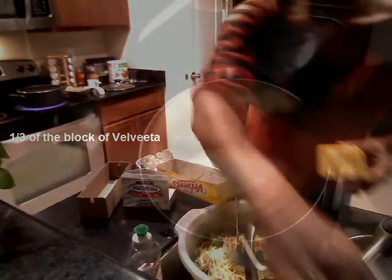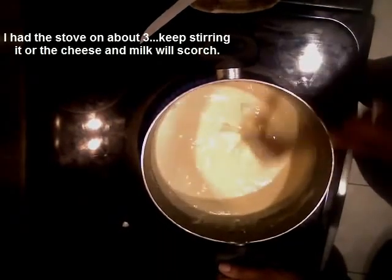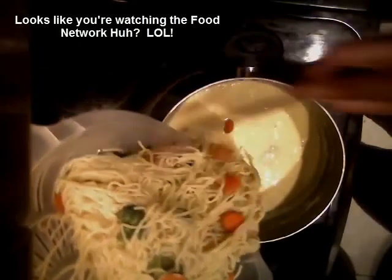Hey everybody and welcome to my YouTube. I wanted to show you a quick meal. Here I used one cup of milk and about a half of the Philadelphia cream cheese and mix that also with some Velveeta cheese — probably about a third of a block.